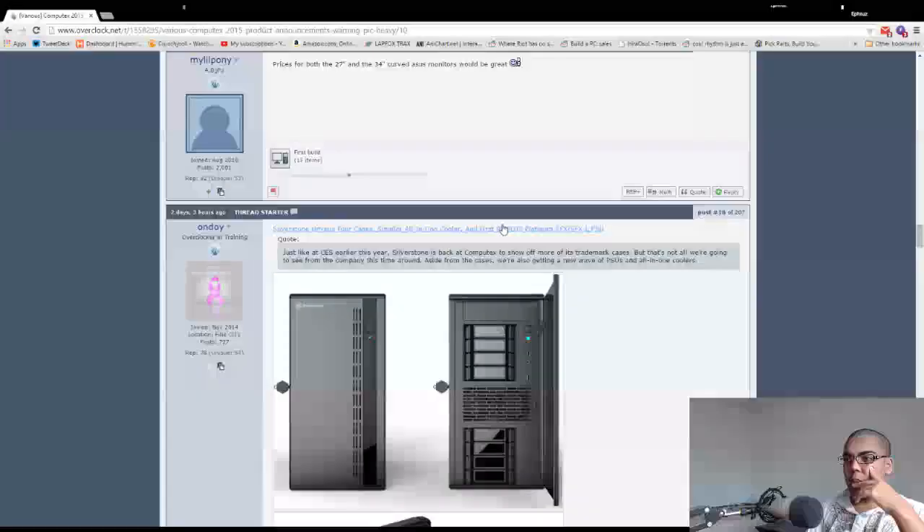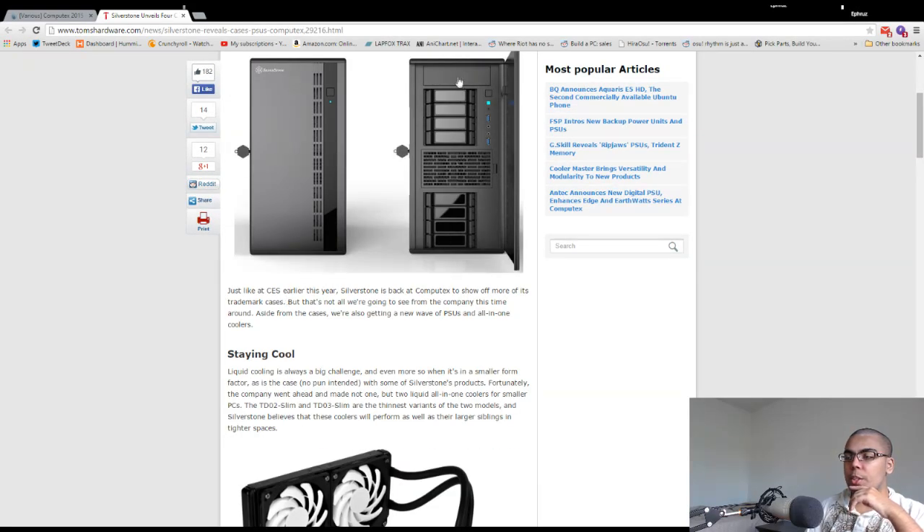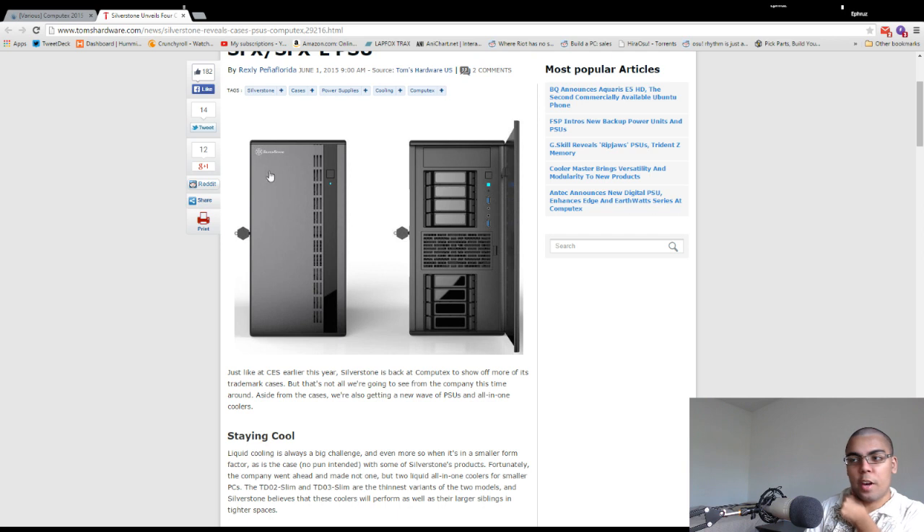Silverstone announces new cases. I already talked about their power supply, which is awesome. One new case looks like a server-oriented case with tons of drive bays and no front fan inputs — the inputs are on the inside. It looks like they want this to be business or server oriented, because most gamers use those front inputs, and having them hidden under the front panel would be unacceptable for gaming.